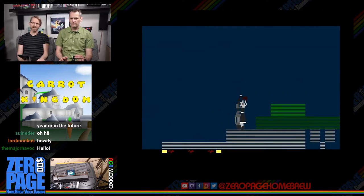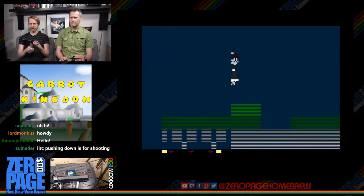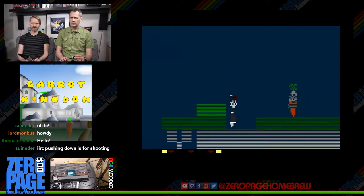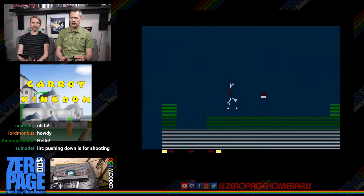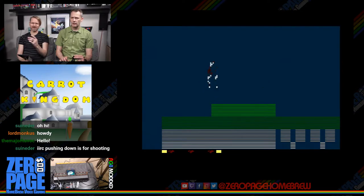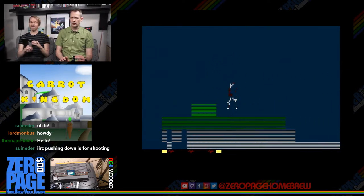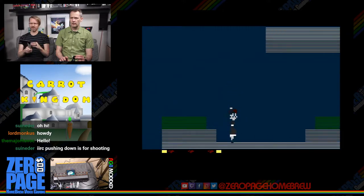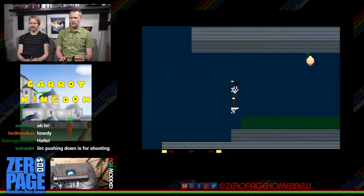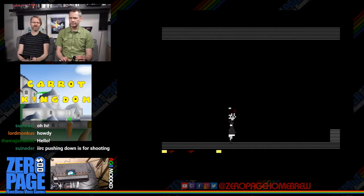Pushing down is for shooting. I looked through the forum for this one and there are no instructions — it just puts the game out there and says go at it. There are a lot of pages to flip through. The game is pretty much kill everything or everything will kill you.